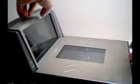To calibrate the Magellan 818200 scanner scale, first we need to remove the platter from the scale.